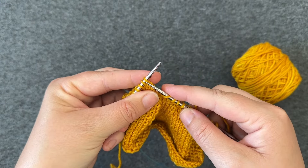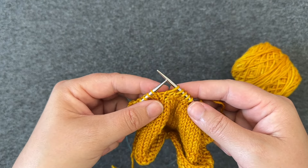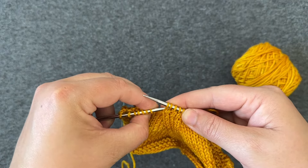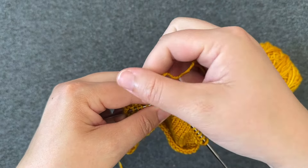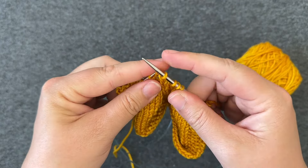Do the same thing for the next stitch. Next, you're going to bring the left needle through those two slip stitches through the front, and you're going to bring your yarn around the right needle in the back and pull it through those two stitches.